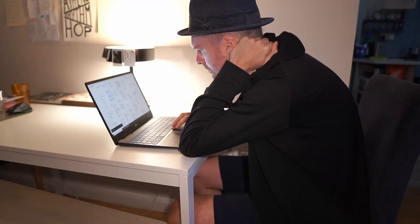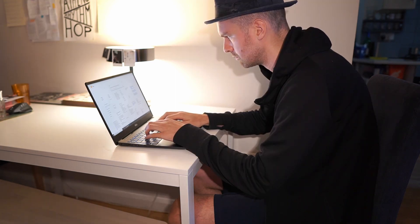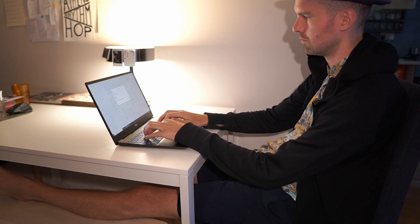Are you locked down and working from home? If you're like me and work from home a lot, you might be finding yourself sitting in quite uncomfortable positions a lot of the time. And sometimes sitting in these positions for a longer period of time might actually be dangerous for your body.